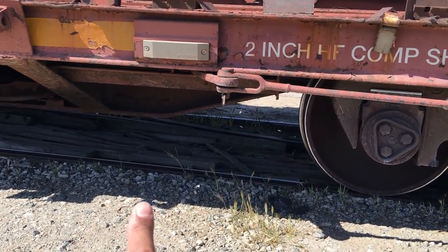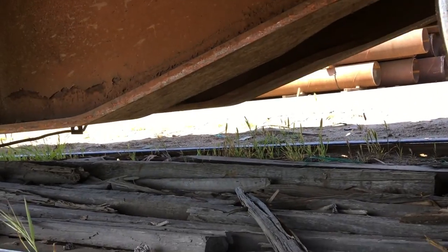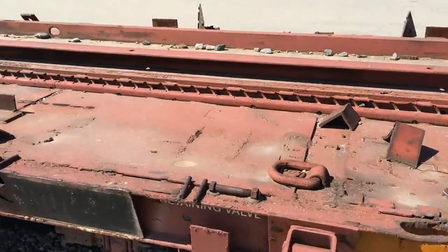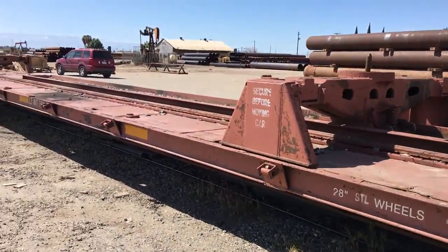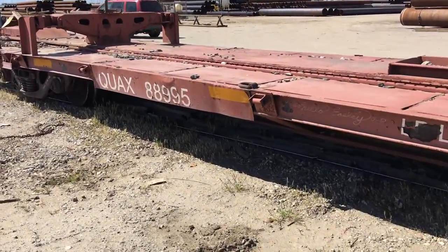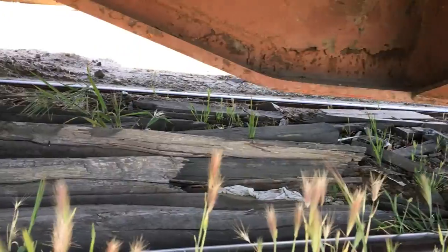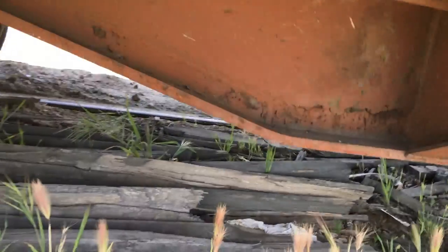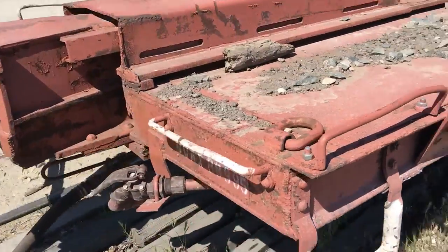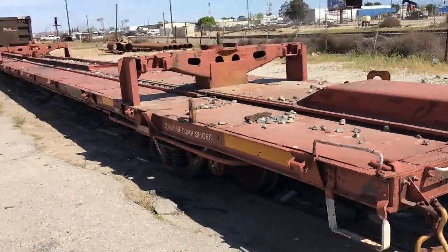We'll check if this car has been dropped - that's indicated right at this point here if it was derailed and hit the track. Wow, look at that - that's pretty cool. Sides look great. We'll check the center sill on this side for damage, and you can see that looks fantastic - no damage there. This corner looks fantastic as well. That's all there is to it.